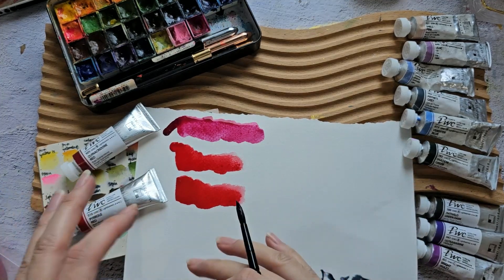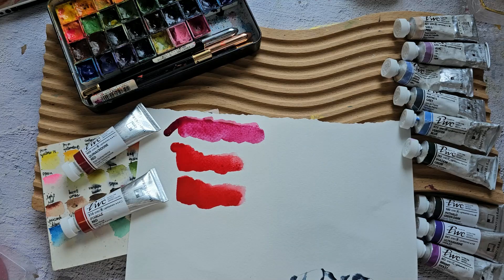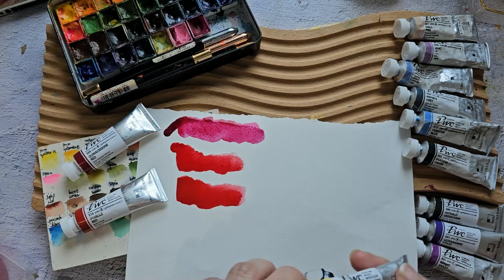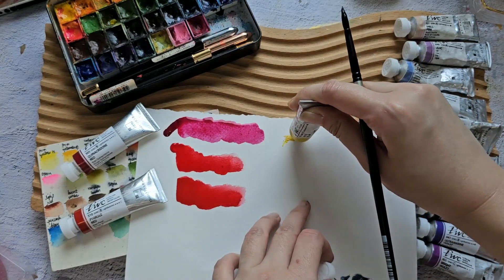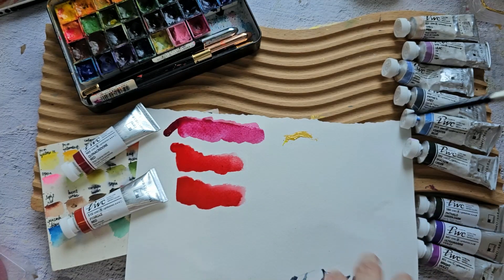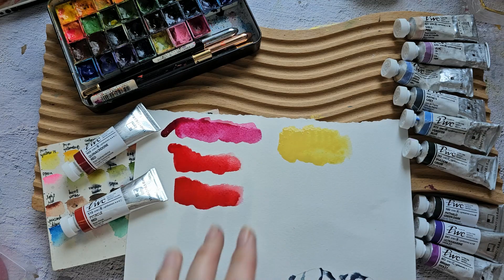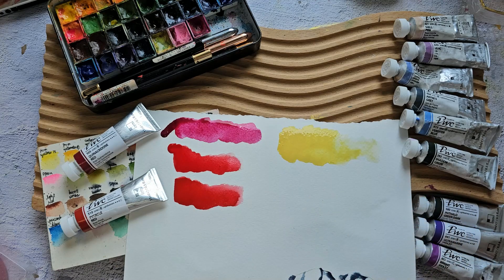I'm just swatching these straight from the tube to compare — I don't yet know how they'll react with other colors. The last color I'll show is Naples Yellow. It's an old tube and it has a pastel-ish quality. You can achieve a similar color by mixing white with a little yellow from your palette, but thinned out it looks really nice added to florals.